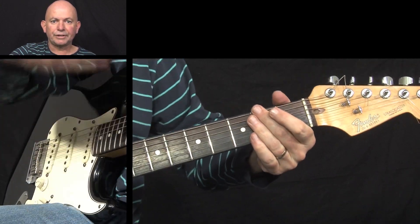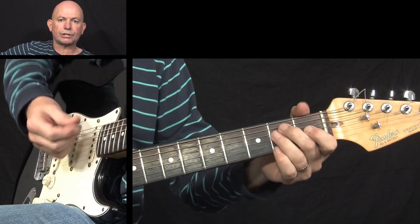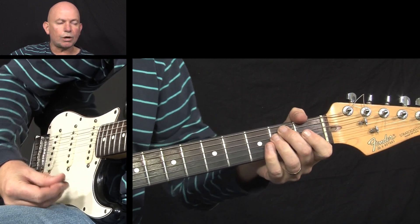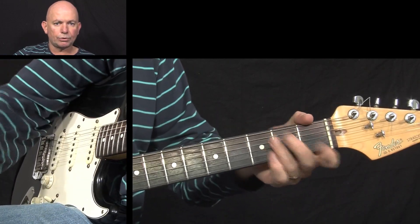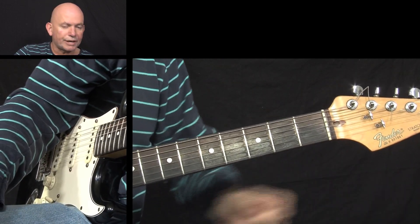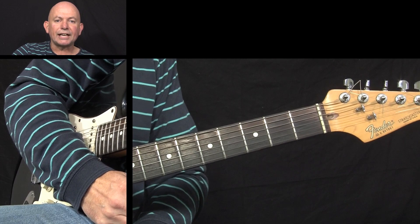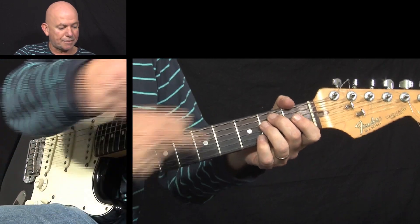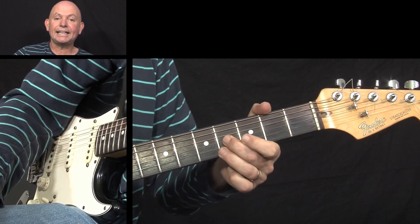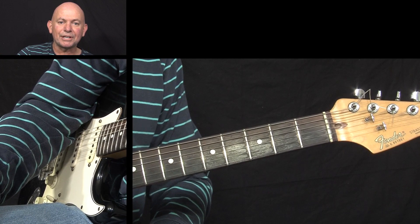It might take a bit of getting used to, but what I'd suggest is putting the backing track on and just practicing simple downward strokes to get used to the melody line. Learn the melody line playing single notes first, then build it up to a fuller sound, then play along with the backing drum kick. So in this lesson we've covered palm muting, a melody line underneath the chords, some chord shapes, and a little bit of lead at the very end. I hope that's been a diverse lesson — see you all pretty soon, ciao for now!